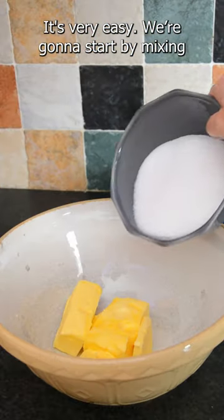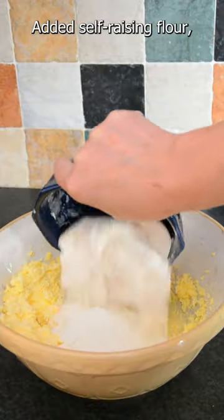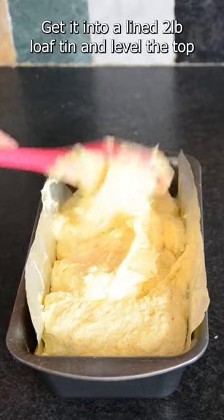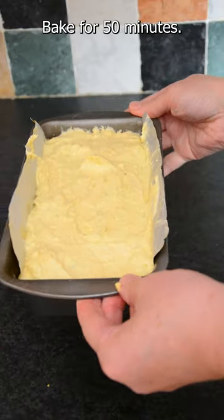It's very easy. We're going to start by mixing butter and sugar together until it's nice and soft. Add in self-raising flour, milk, eggs, and lemon and lime zest. Mix again until fully combined. Get it into a lined two-pound loaf tin and level the top. Bake for 15 minutes.